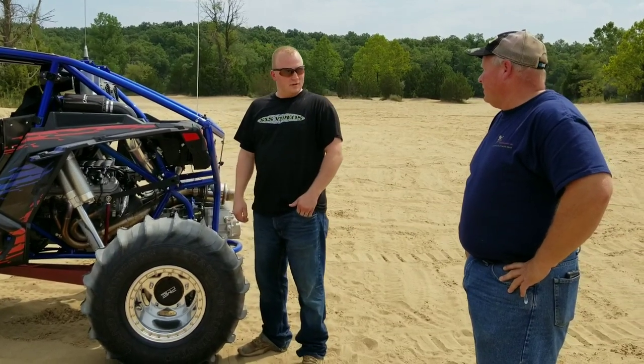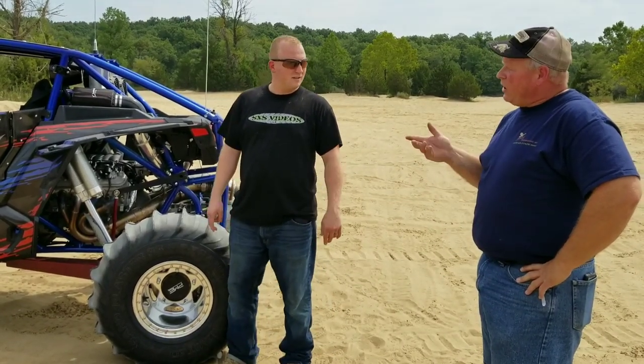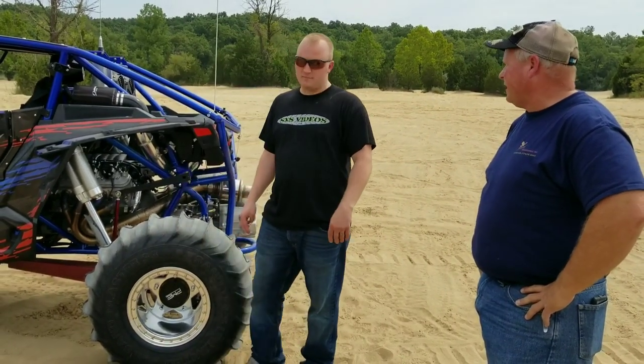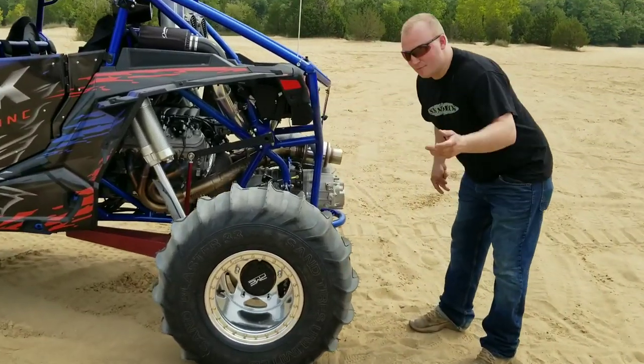I'm not the first to do this — TMW did it back in 2015 at the Sand Sport Super Show. I saw their rig, which was absolutely fantastic. I got a hold of Doug, who is a customer of mine, and I said my plan is to build a kit if you don't mind. He said no problem — and this is the first kit!